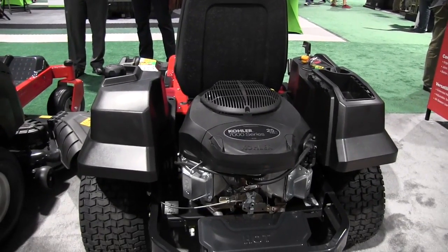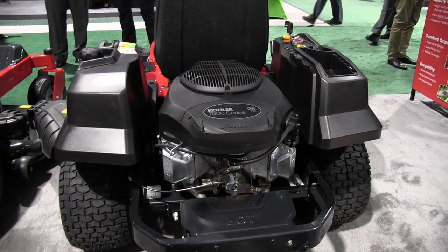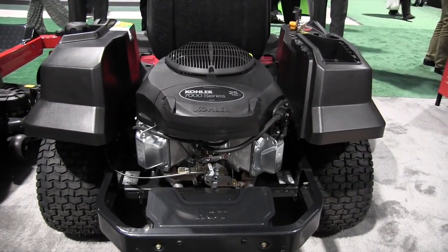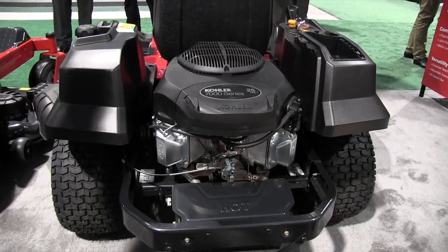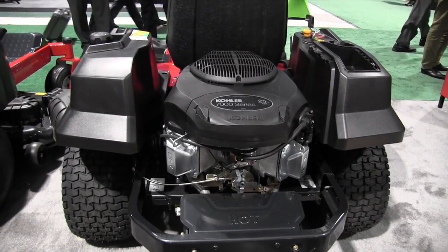Now what do we have powering this big boy? This is the Kohler 7000 series. It's a 725cc, 25-horsepower engine that gives more than ample power to run this thing all across a wide yard and up the hills. It's a great power plant that really moves this thing along.